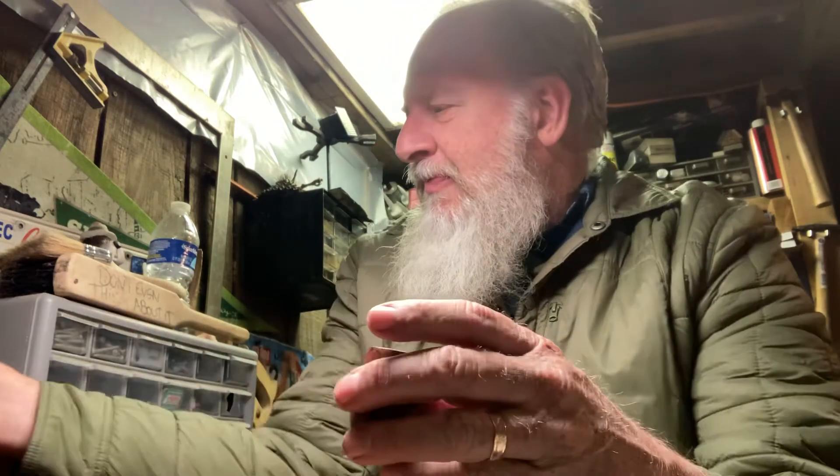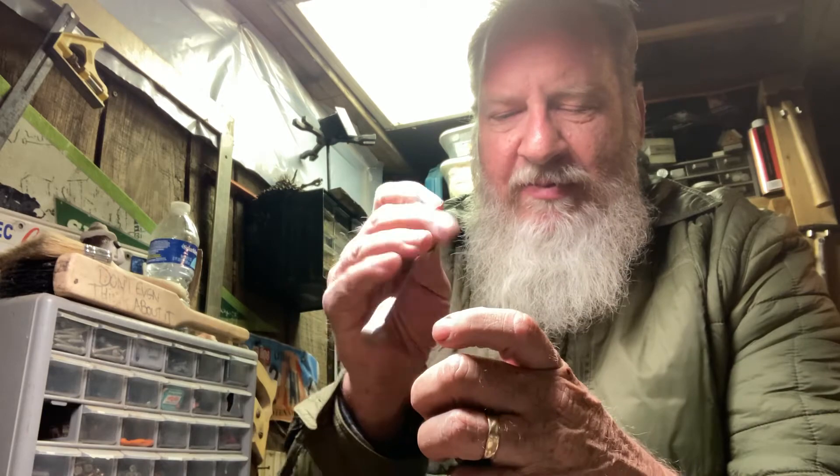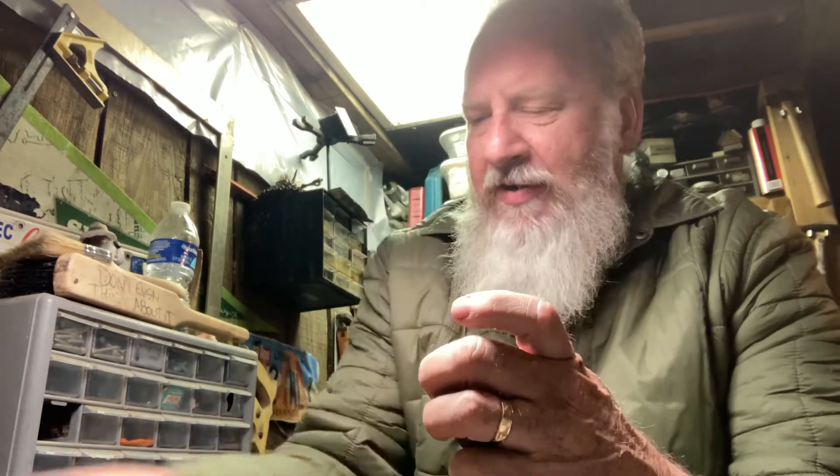I'm going to take the other triangle and blast it to pieces and pack my pipe with those. It's a little moist — just a tad moist, but that's fine. I don't tend to dry my tobacco too much. I tried it a bunch of times and didn't really find that it helped all that much to dry it. So I'll use the three-pack method.